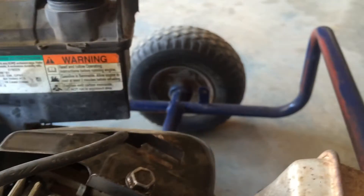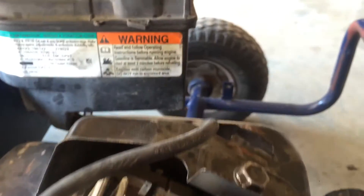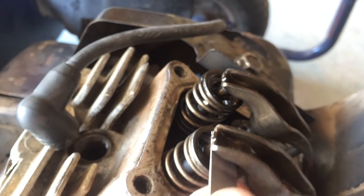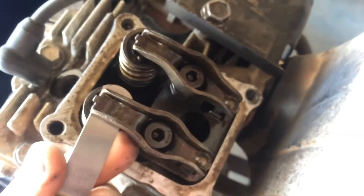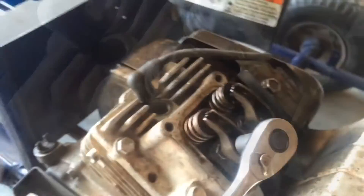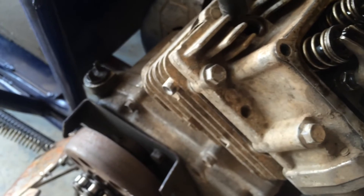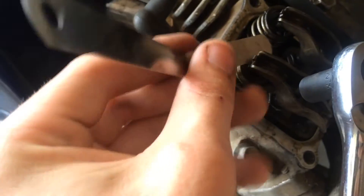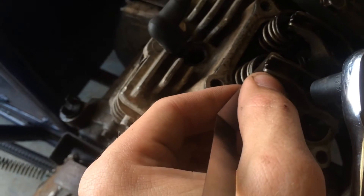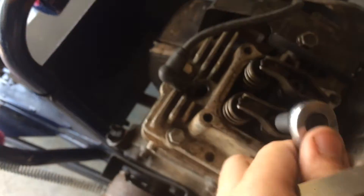Now that it's loose, get your feeler gauge for the intake side and slip it under the rocker — just look at that, there's so much play in there. I'm going to go get the right size allen. What I've found that fits the center — loosely, it's not a great fit, but it's a loose fastener so it's not going to round it — is a T27 torx. You can use a torx on some allen heads. Tighten this down a little bit to grab the feeler gauge.